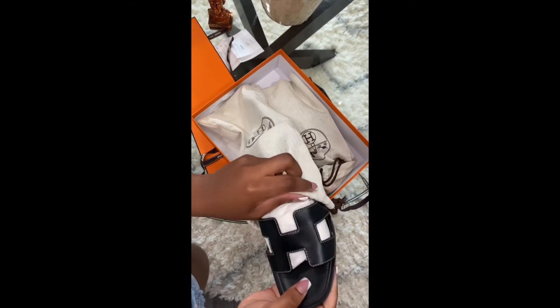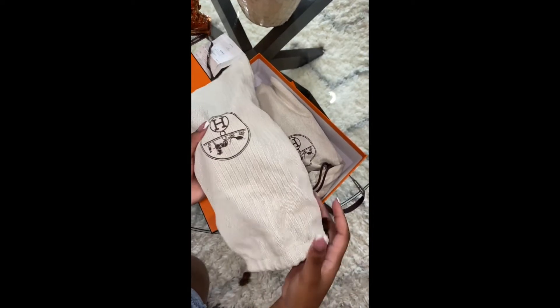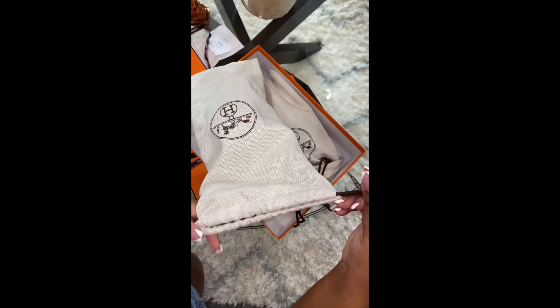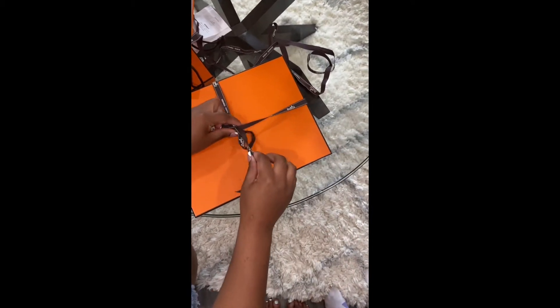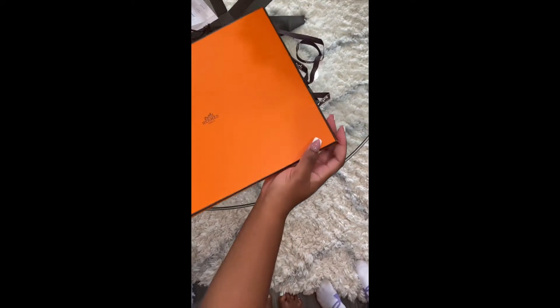I was super mad about that. Also, the H — the top part — it definitely bends. I don't like the way it opens. They did tell me before buying the sandal that it's gonna get wider, and I didn't like that, especially because I don't have such wide feet.